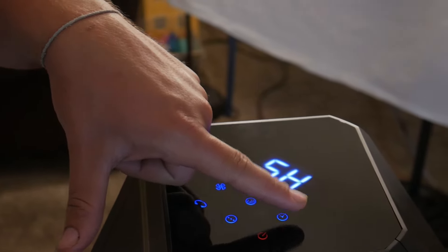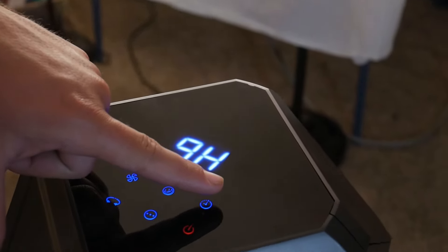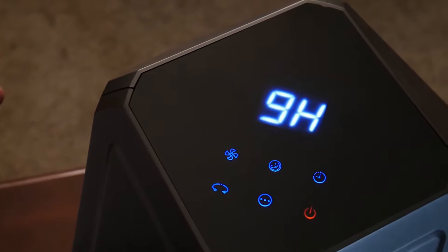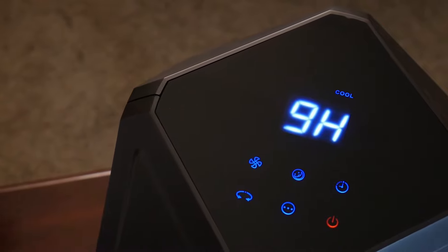If you set it to nine hours, you could turn it on right as you go to bed so that when you get up in the morning it turns back on. Even though the noise is minimal, it won't bother light sleepers.